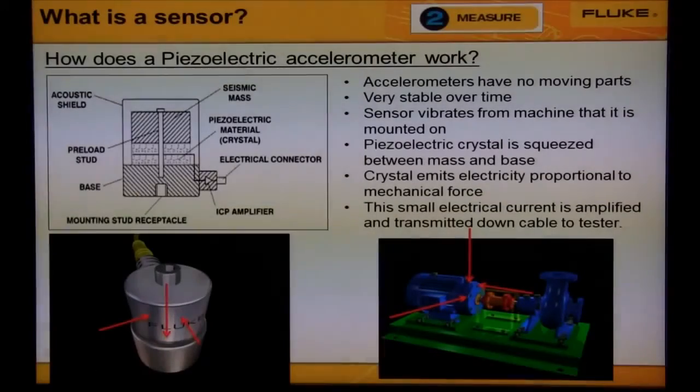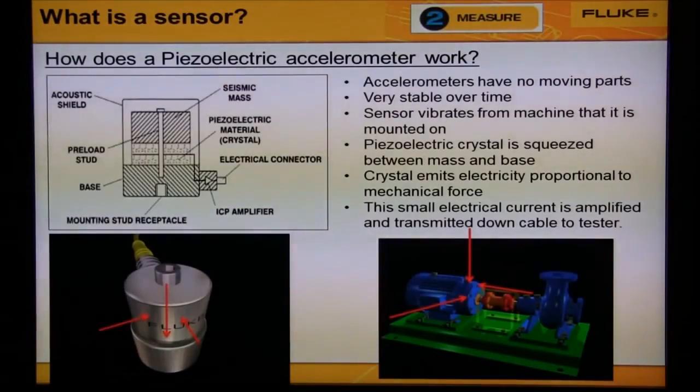The image on the top left shows a typical layout of an accelerometer. A piezoelectric crystal is sandwiched between a mass and the base. As the crystal moves on the machine bearing up and down, the crystal is squeezed between the mass and the base. A small amount of electricity is emitted from the crystal proportional to the mechanical force applied. This current is then amplified and transmitted by the cable to the vibration tester.